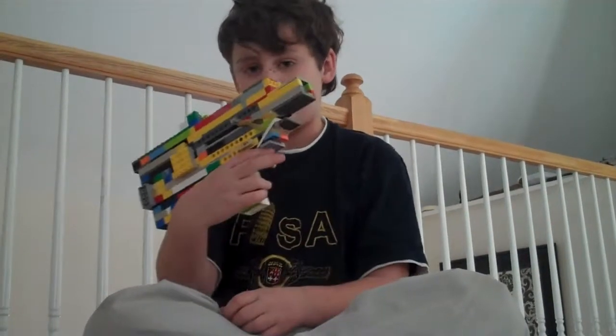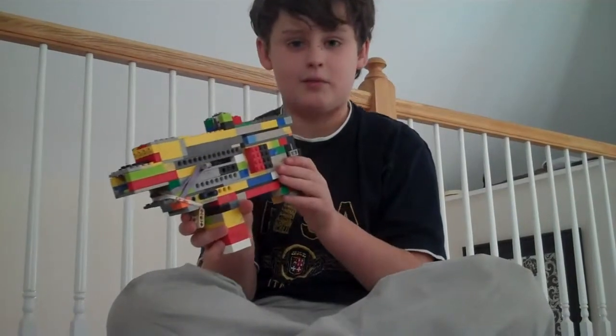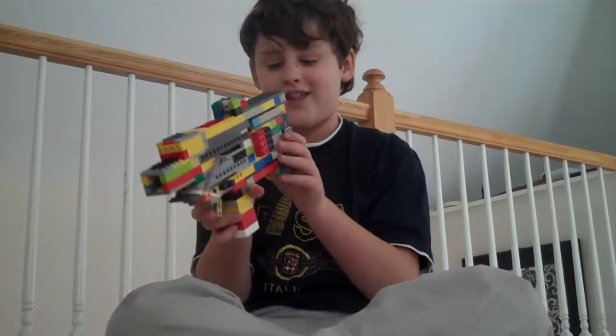I kind of modded it a little to be a bigger Uzi, and I have a good sight. Maybe you can come over here and look at the sight because it's pretty cool. It's like that weird dot sight in Black Ops.